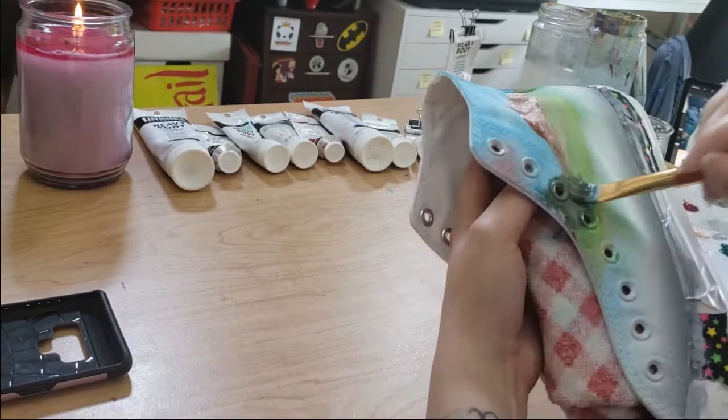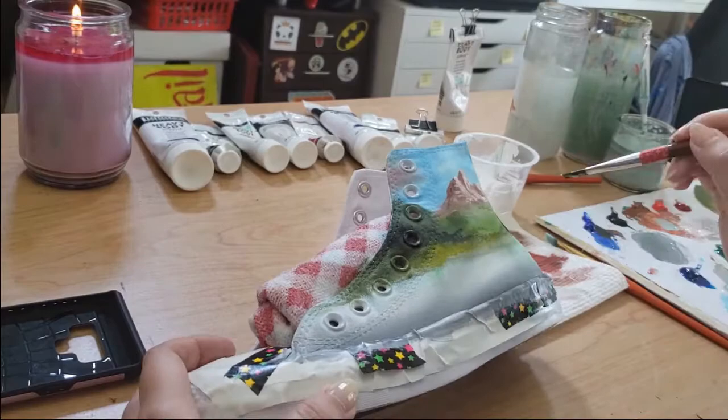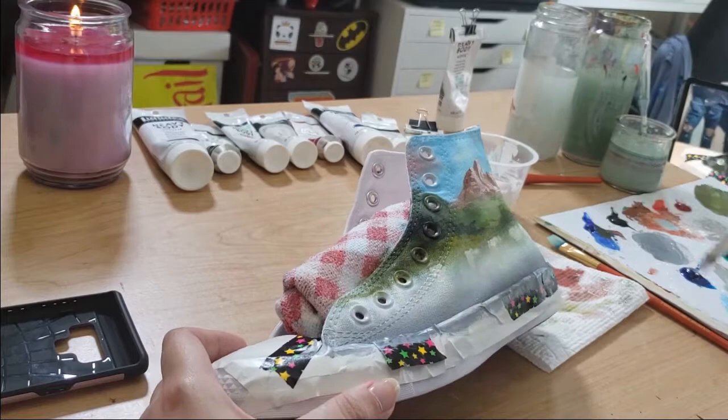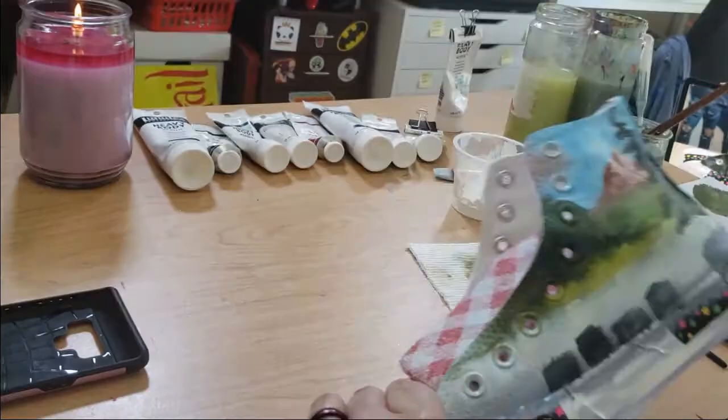My brushes are lasting a lot longer too. It really does matter to make sure you don't leave your brushes in water — wash everything off, just take good care of things and they will last longer. I know it's hard when you're young and you have so many fun things to do, but it's worth it.